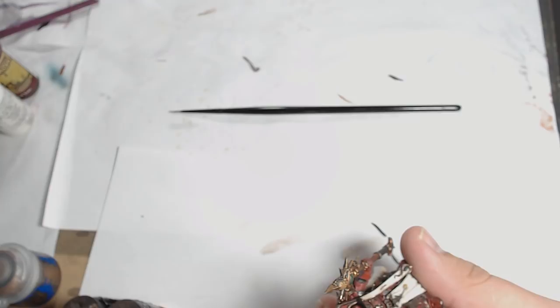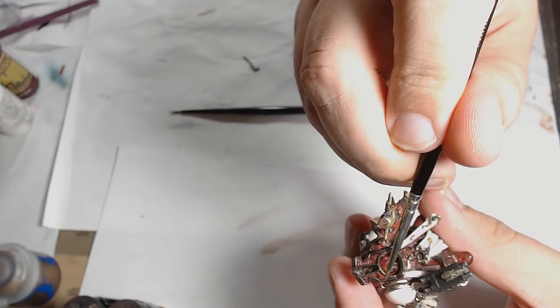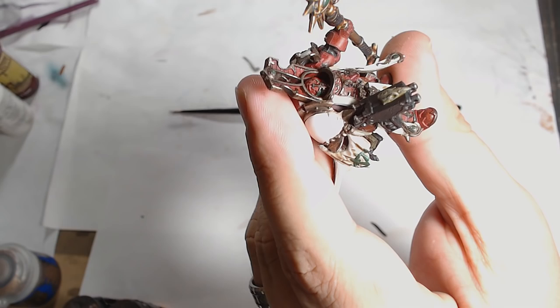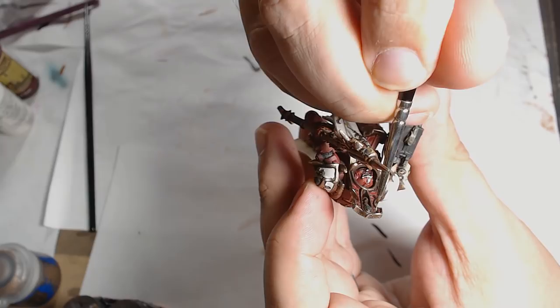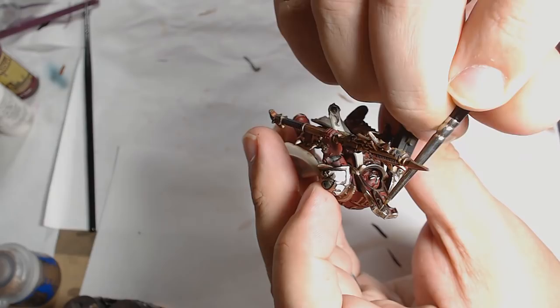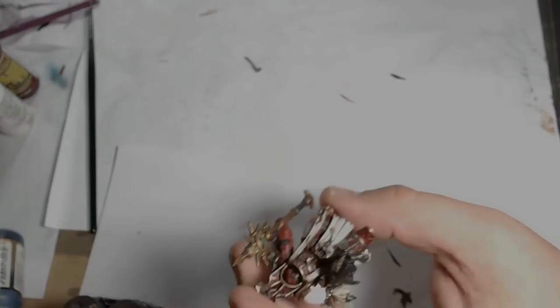Onto the first highlight of the trim, which is Sycorax Bronze — another GW paint, I do like this paint a lot. You can't use it over anything other than Runelord and Warlock because it has such a pale colour and very weak pigment, but as a highlight for those it's brilliant. Next is a mixture of Sycorax and Chrome — you could use Runefang Steel for this. That just adds another highlight to the model and I'm keeping it towards the leading edges, really picking the corners of the model to brighten those light spots.